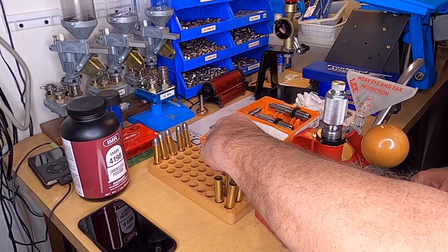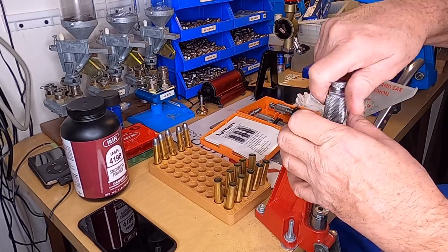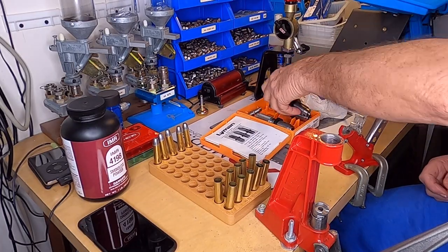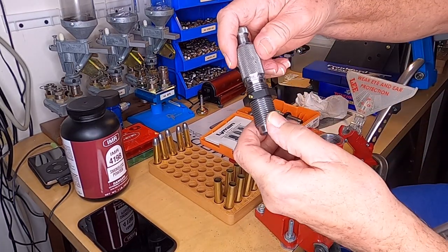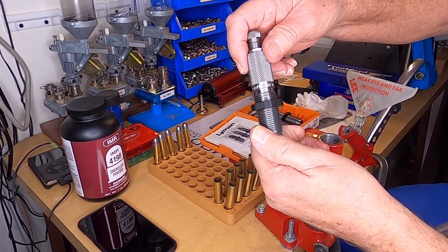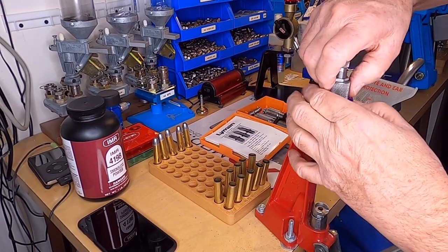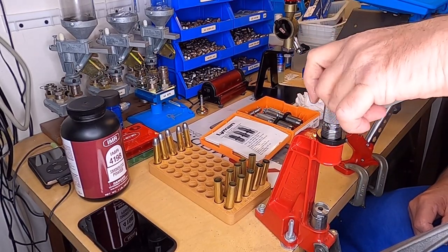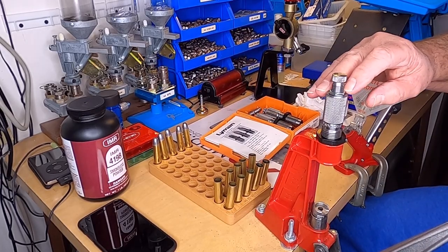I've got all my cases expanded. Remove your die again and you've got one die left — that should be your seating die. Install that down, just finger tight. And there's your adjustment for your seat depth — that controls how deep the bullet goes.